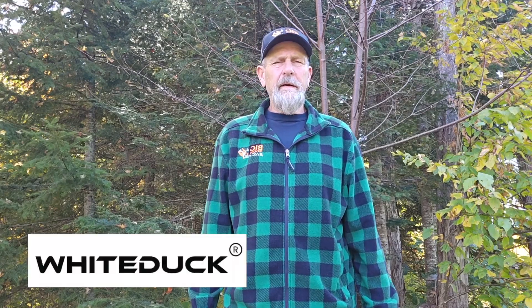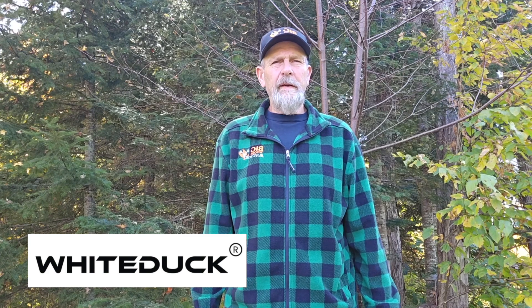Hey, Hal Blood here, and this is a series of tips on how to set up a remote tent camp. This series is sponsored by White Duck Outdoors, which makes some of the finest wall tents there is for all your outdoor needs. Check them out on the link below.